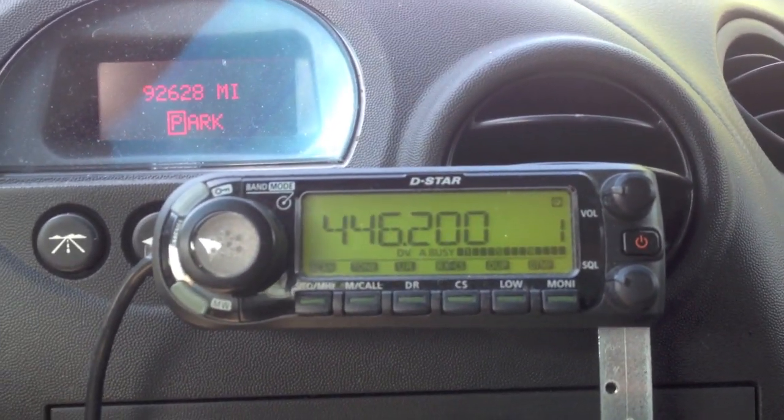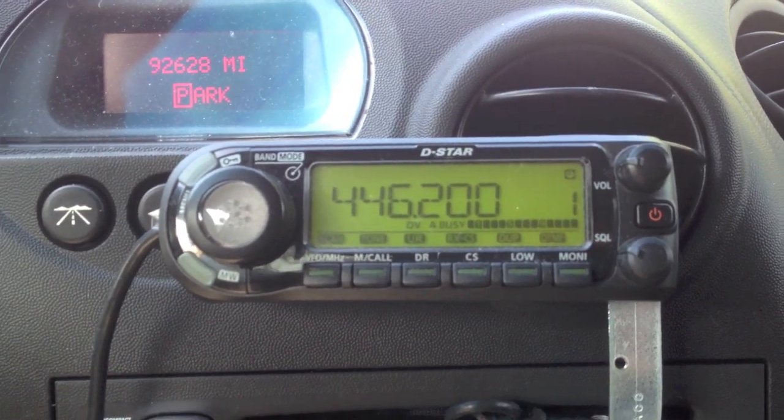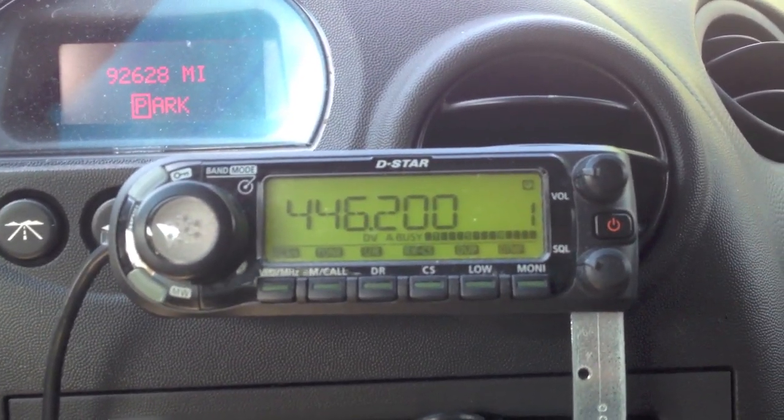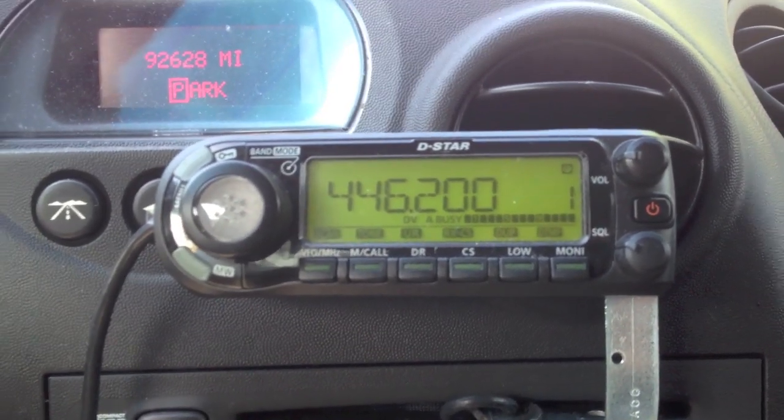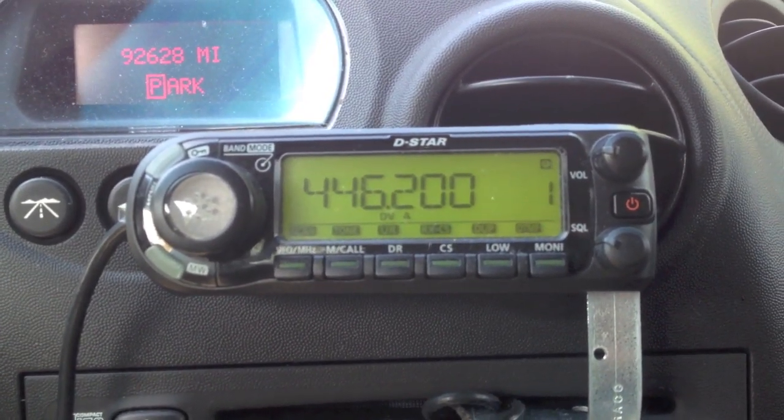With your D-Star system, if you have a D-Star repeater, you can very easily connect to any other D-Star repeater that has an Internet connection, or to any of several dozen reflectors.